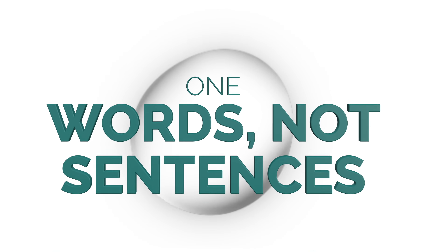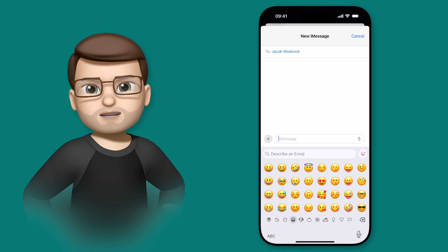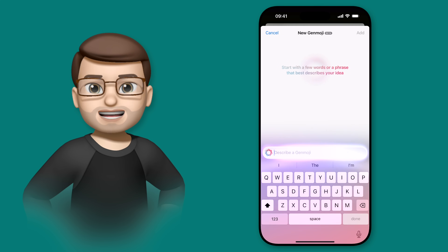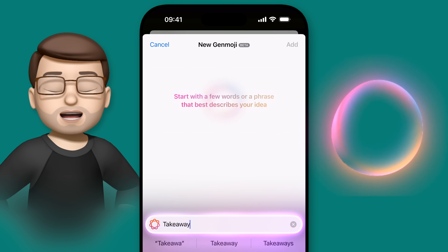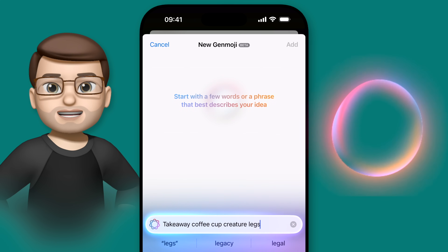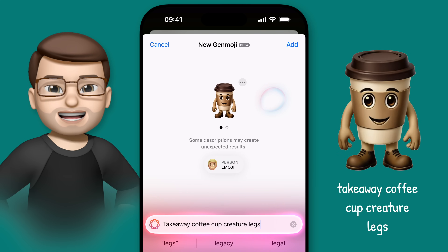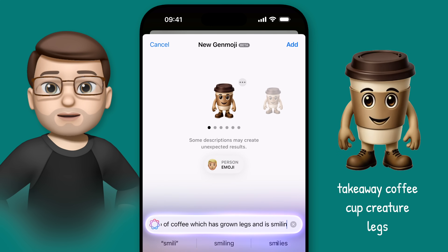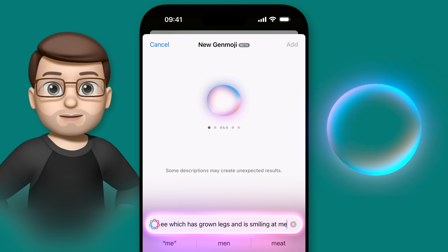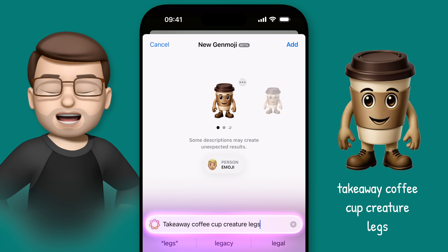First up, the best Genmoji come from the simplest descriptive prompts. Don't get wordy, don't try and over-describe, just keep it simple. Use as many keywords as you'd like, but don't faff around with huge descriptions and full sentences. Here you'll see that 'takeaway coffee creature legs' works better than 'a takeaway cup of coffee which has grown legs and is smiling at me', and it creates this really rather adorable caffeinated critter.